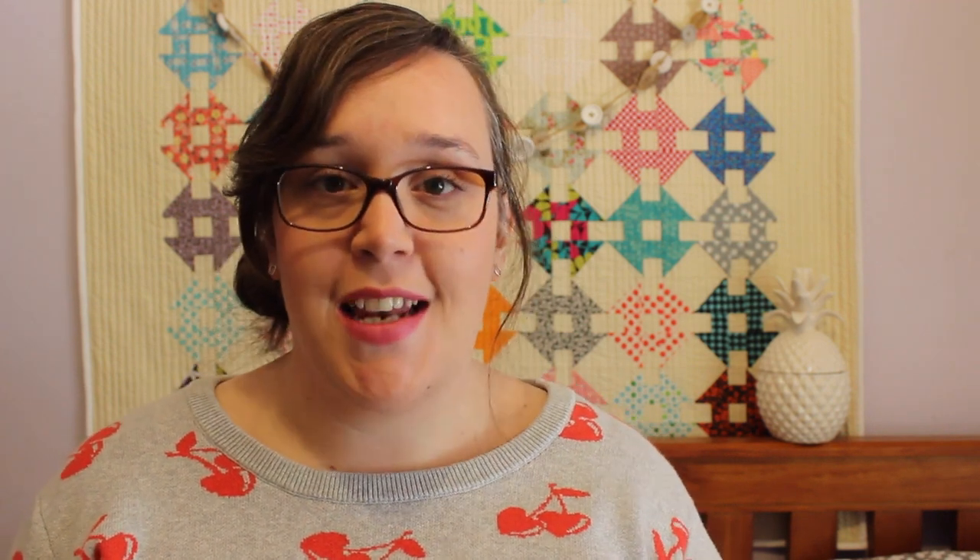Now I must mention my source of inspiration for this tutorial. It is from one of my most favourite craft books, called Sew by Cath Kidson. There are some awesome projects in this book that I absolutely love. So if you're looking for a really cool book that has lots of homey, crafty type projects, then this is the one for you. It's a really great read. So thanks Cath Kidson for the inspiration.